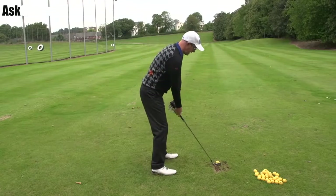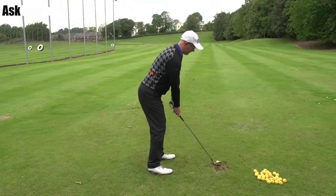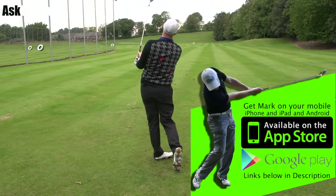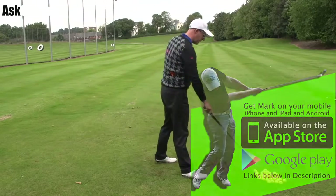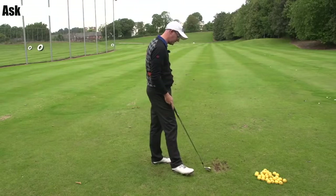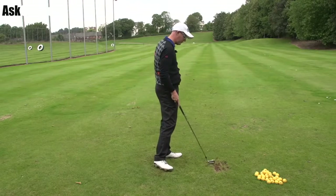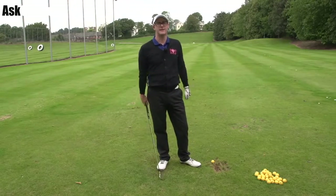Hello, Mark Crossfield here. More swings coming at you from my iPhone, iPad, Android app called Golf. This guy's hit the button at the bottom, he's sent a swing through — he's either recorded it or sent it through the camera roll. Let's give him some help with set up posture, and then certainly a drill to help him with a little bit more improved delivery through the ball. Might help him play some better golf. Let's get stuck in.